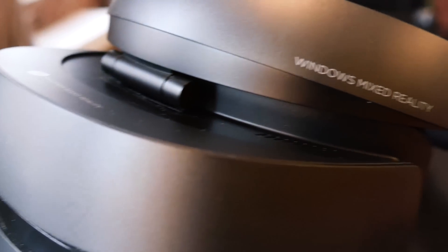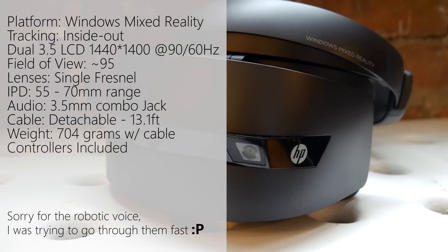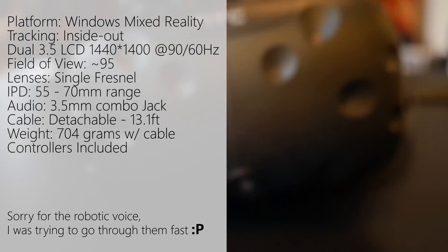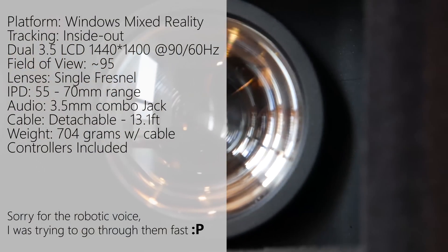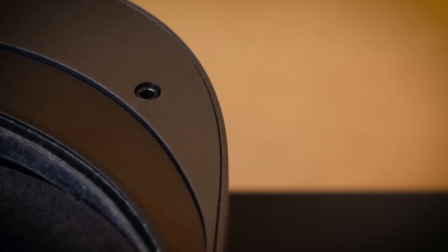The HP is part of the Windows Mixed Reality family. It uses two cameras in the front for tracking the headset and controllers — no external sensors are needed. It features two LCD displays at 1440 by 1440 resolution, so more than the Vive and Oculus but less than the Samsung Odyssey. The FOV is 95 degrees, it uses Fresnel lenses, and IPD ranges from 55 to 70 millimeters — adjustable only in software, not physically. It has no included audio, so you'll rely on the headphone jack for audio and microphone. The cable is detachable, which is nice, though it's not super long at 13.1 feet.